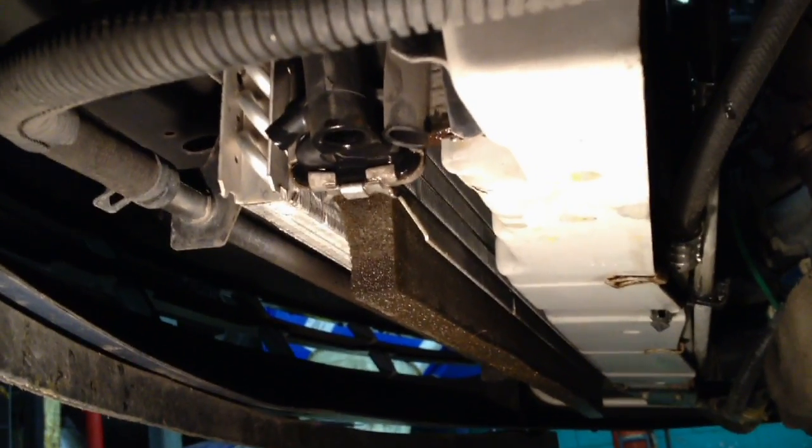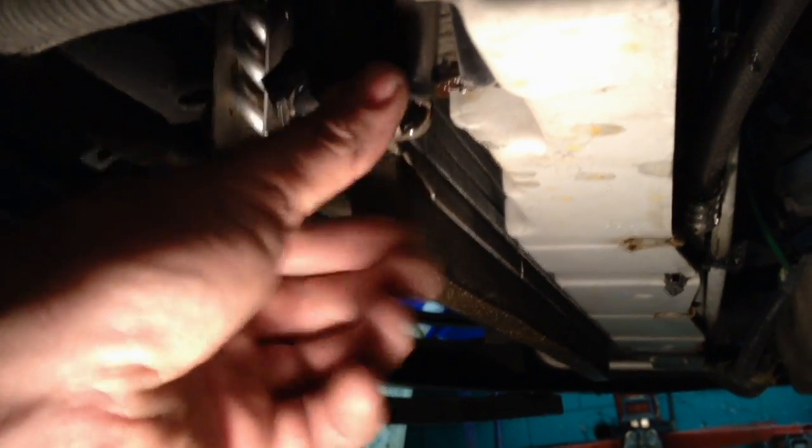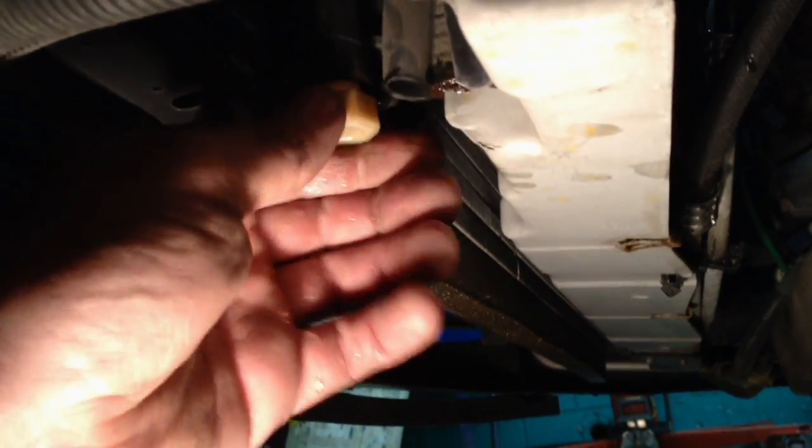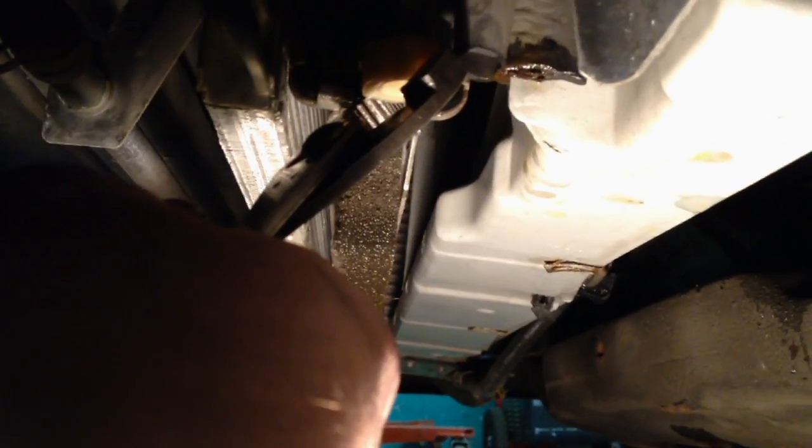Now that everything's back together, go ahead and put this plug back in and we can start filling her up. Make sure you tighten it by hand because it's plastic and it can crack. Just snug it like that and that's it.